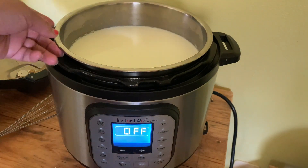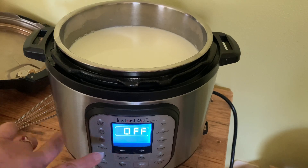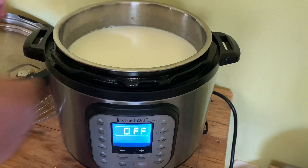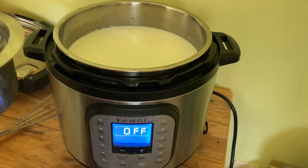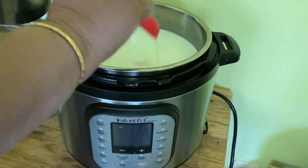When the milk was done and boiled, the Instant Pot turned itself off — you can see it's turned off. After that, I let it sit for another hour or so to cool down, because we cannot make yogurt when the milk is very hot. I checked the temperature with my pinky finger — it's warm, which is good for yogurt.